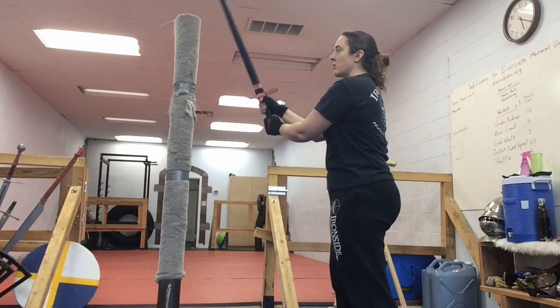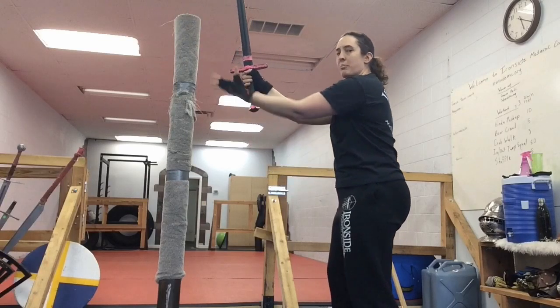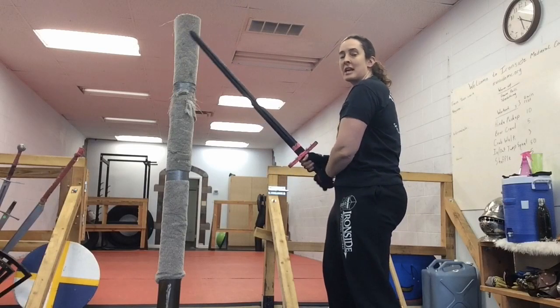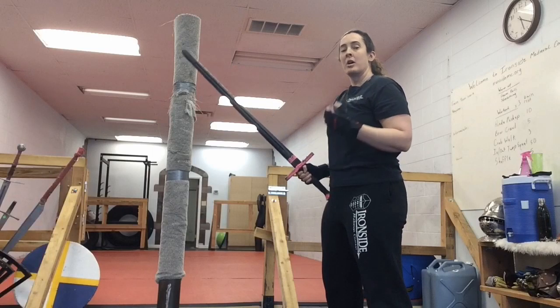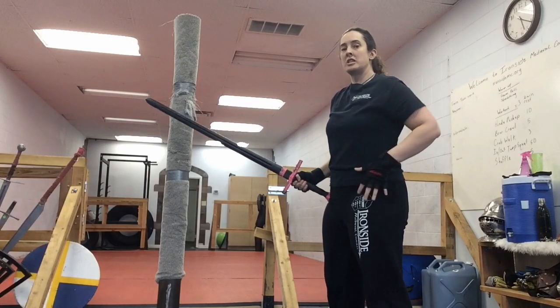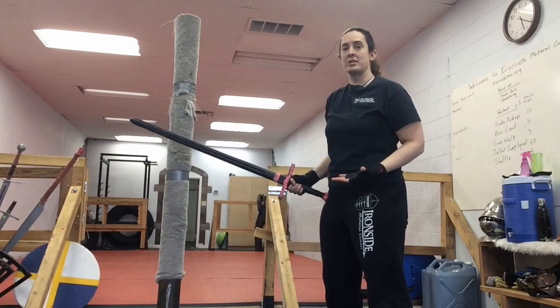When you do this, as your sword is coming down, you're squatting and you're pulling your bottom hand towards your stomach and your hips. That adds more power. Remember, we over-exaggerate the motions doing drills to teach your muscles how to fire and to train that muscle memory.